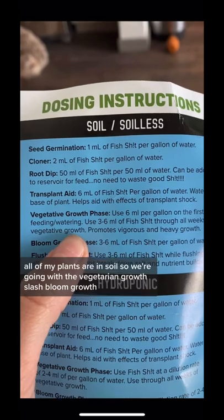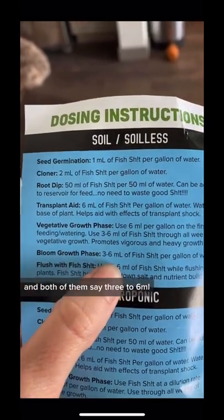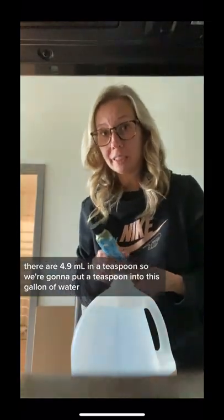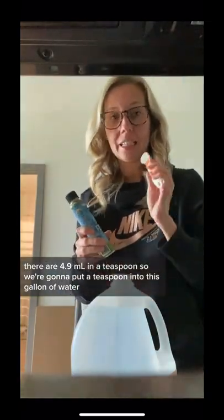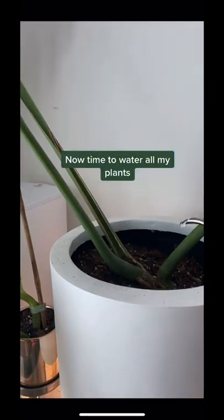All of my plants are in soil, so we're going with the vegetative growth slash bloom growth, and both of them say three to six milliliters. There are 4.9 milliliters in a teaspoon, so we're going to put a teaspoon into this gallon of water. Now time to water all my plants.